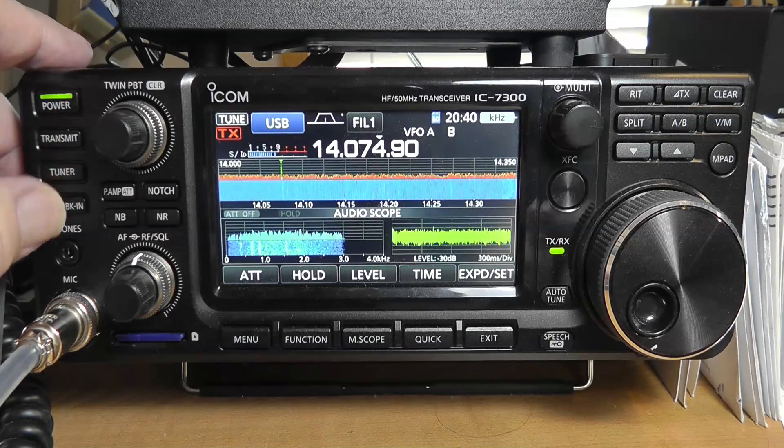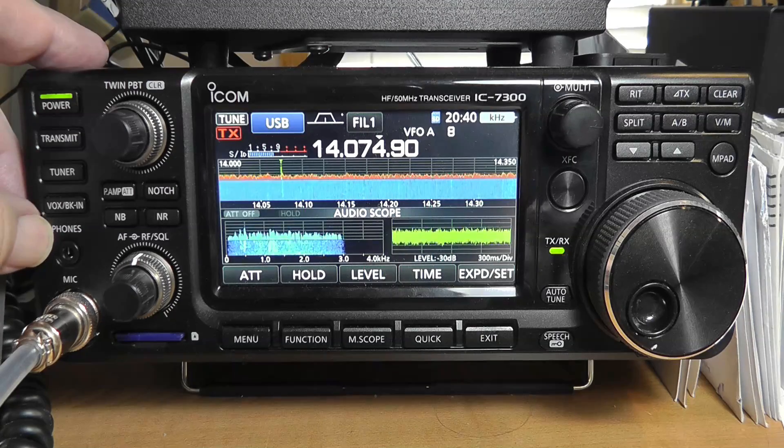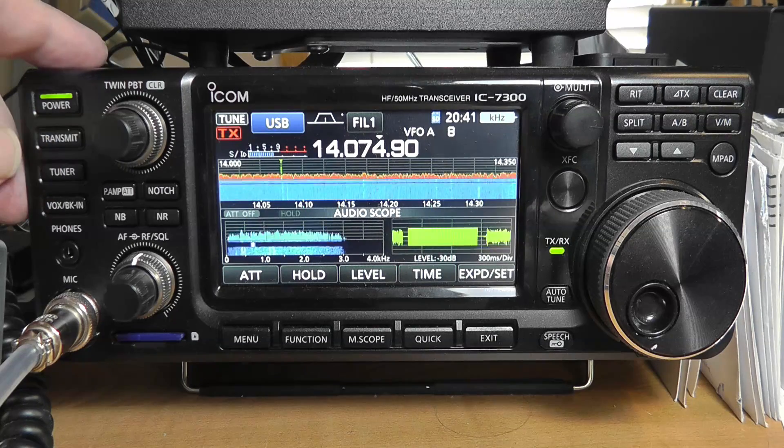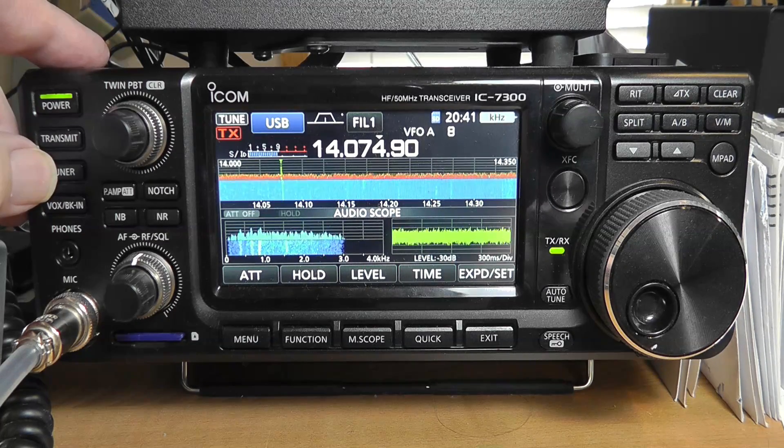Now, all of these things down here have to do with mostly transmitting. However, there is a tuner here. If you turn on the tuner and push it down, it will cause it to tune. And that may give you a slightly louder signal if the antenna is just really tuned right up to one-to-one.